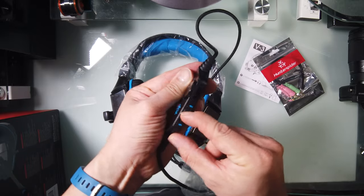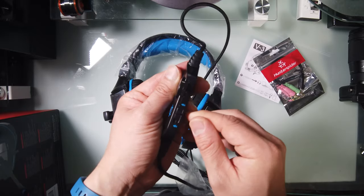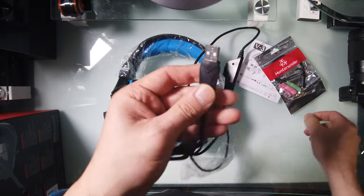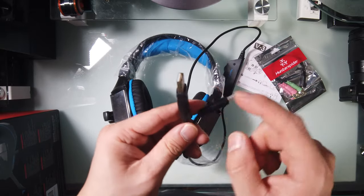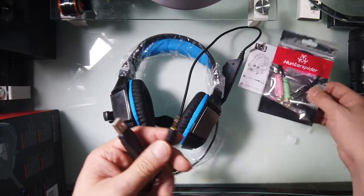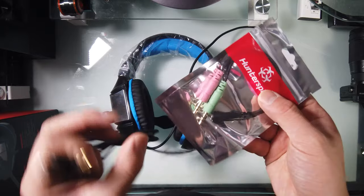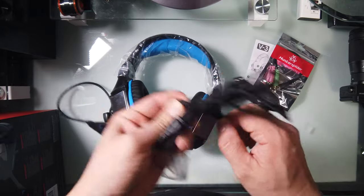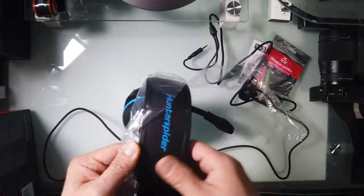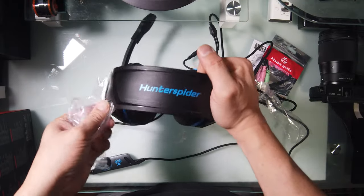Here's the button to mute the mic. Here's a USB — you use that to power on the light. And this one you just plug in, and then these two go to the computer. I'm sure this cable is super duper long. Hunter Spider.